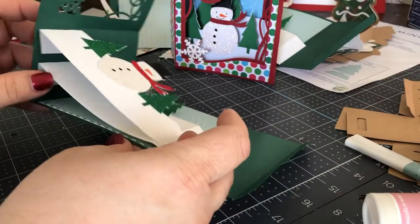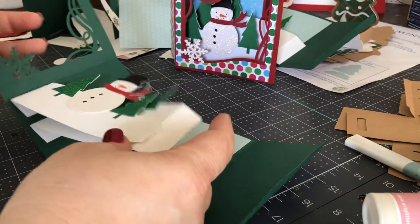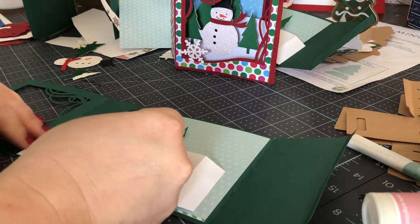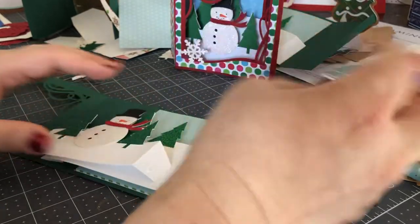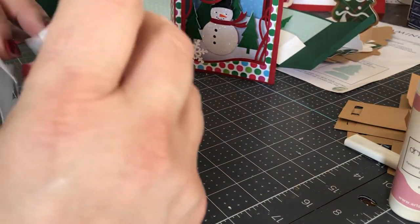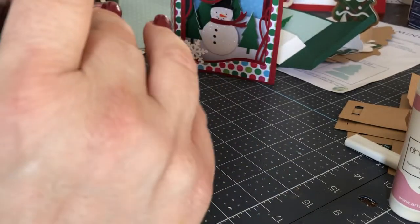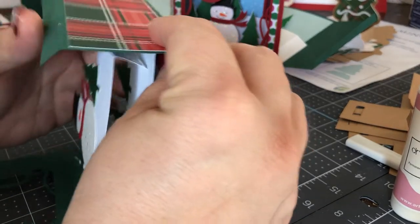Then what you end up with is an almost completed box. Now you just have to sort of close it off. The way you do that is you fold in and glue the right-hand part of the tabs. This does take a little bit of practice, but you're going to fold it and make sure that tab is attached.